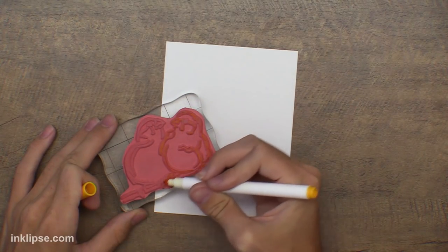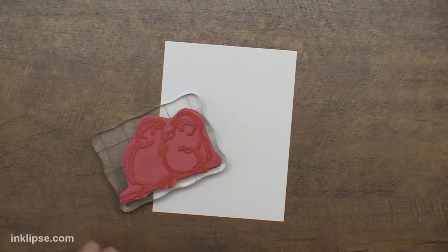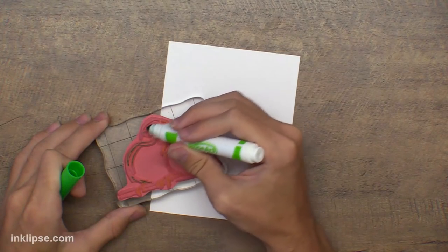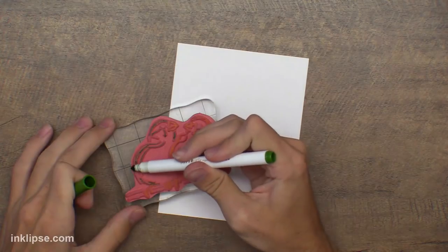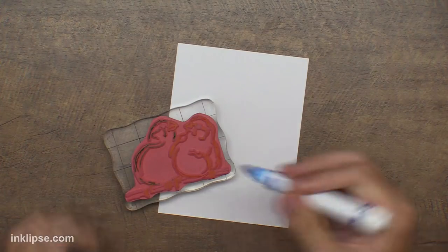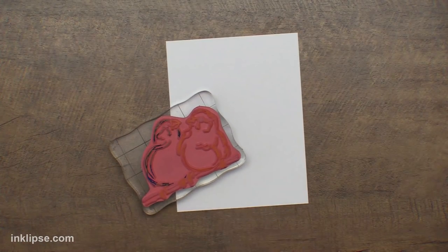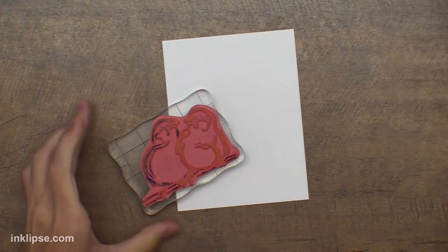I'll color in the feet on the birds and the little beaks too. For this bird I'm going to do some greens — going in with a light green. We just kind of keep a bucket of Crayola markers on hand. The super tips are really awesome because they're more fine so you can get into smaller details. Then lastly I'll take that blue all around the image, and color in the branch with brown.